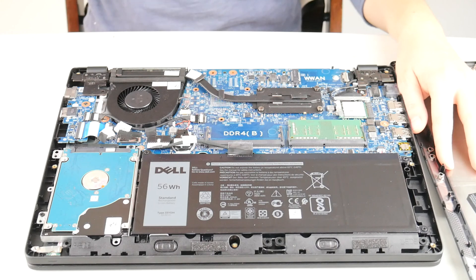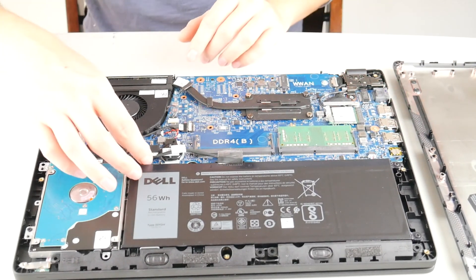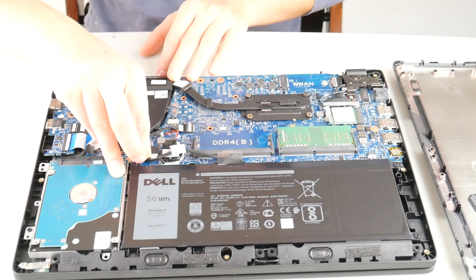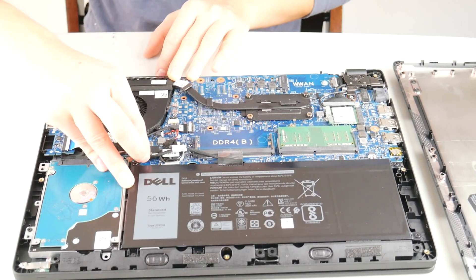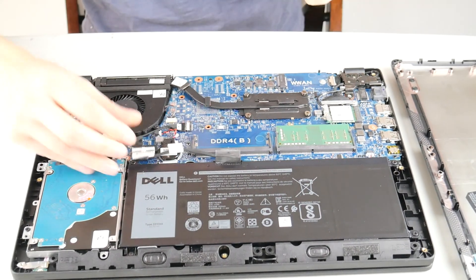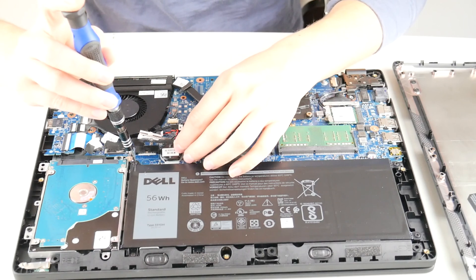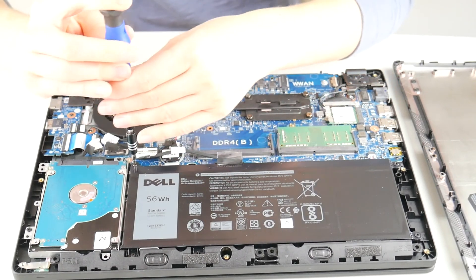This might be obvious, but I'm going to say it anyway. Go ahead and exercise caution when handling these batteries. As you can see, I'm unplugging it first. When you are removing your battery, be careful not to crush, drop, or manipulate it — and try not to accidentally penetrate it with your tool. That's a bad idea. Battery juices everywhere are not good.